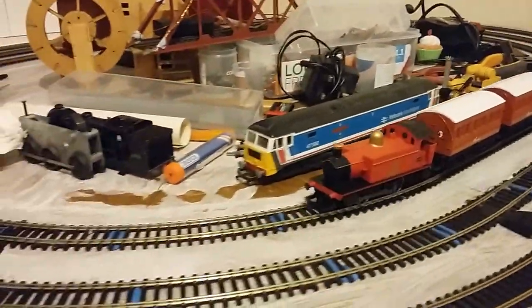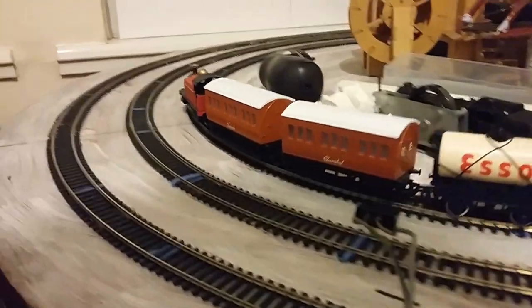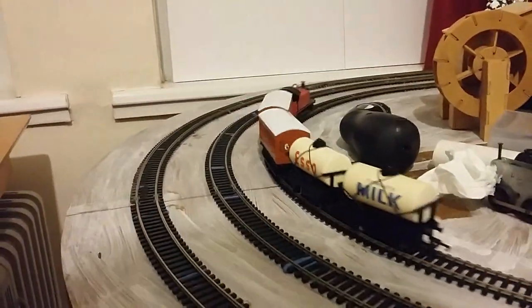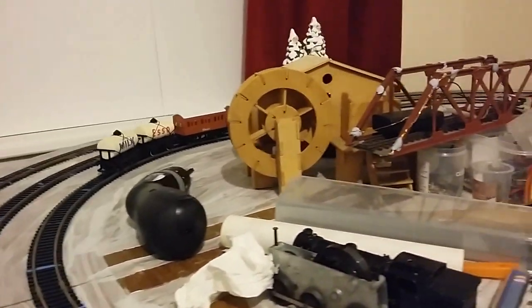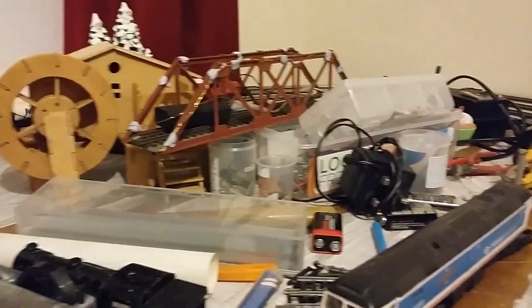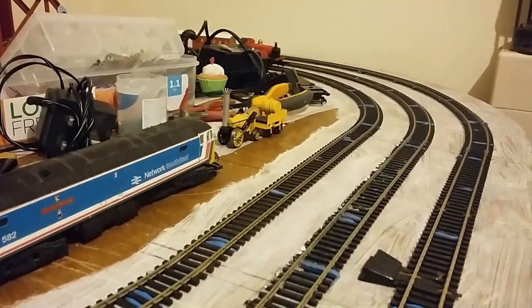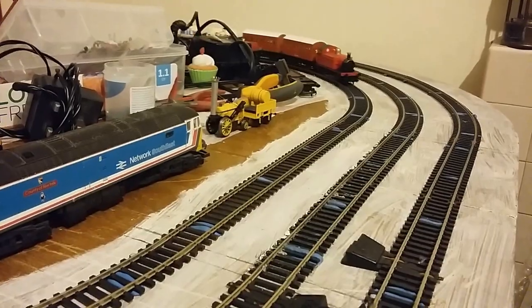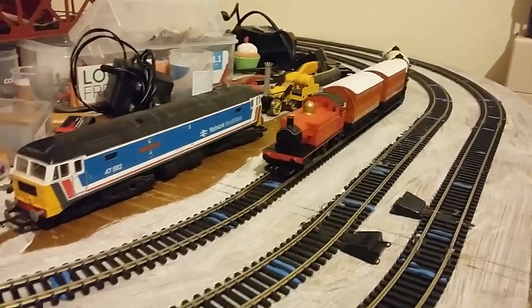This is the Hornby centenary loco over the way, with Annie and Clarabel and our own milk tanker. She's running quite smooth. We're a little bit slow on here now.